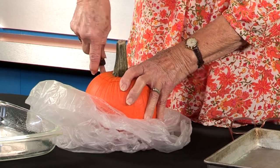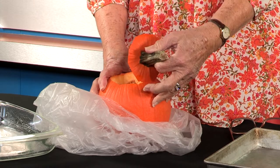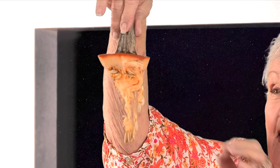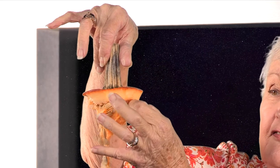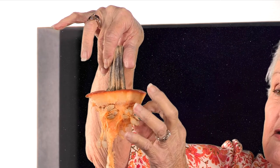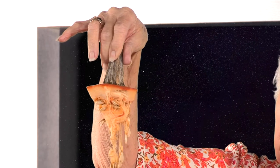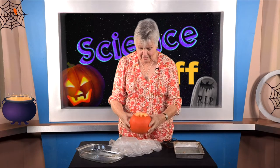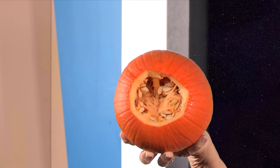I wonder what it looks like inside. Now I've got the top off — look at that nice gooey stuff and all these little pumpkin seeds hanging down, kind of like a chandelier! So here's a whole lot of pumpkin seeds. People take these off, dry them, and roast them in their oven to make a nice crunchy, tasty snack — and it's probably healthier for you than potato chips and hot Cheetos.